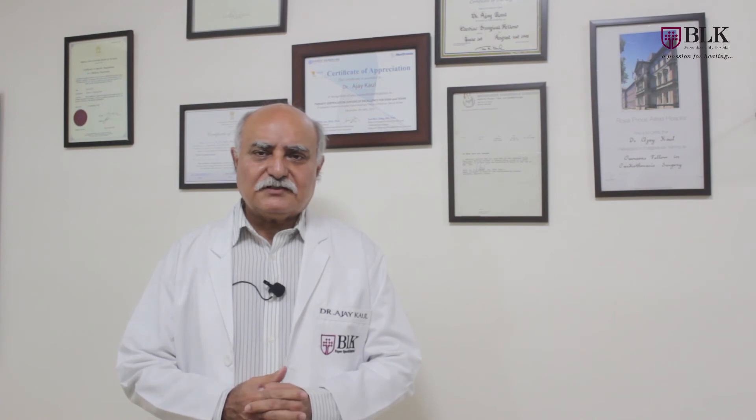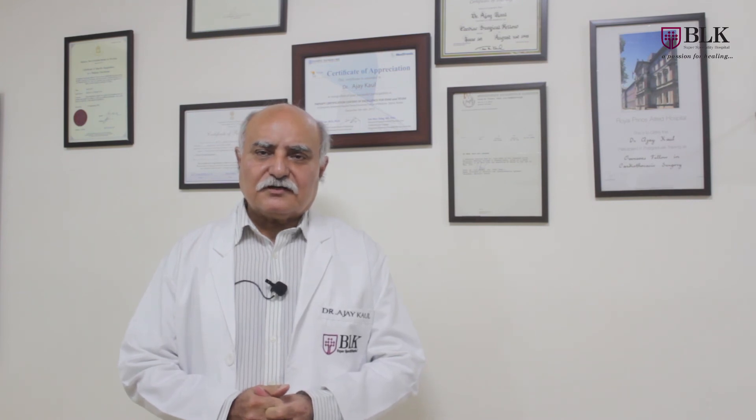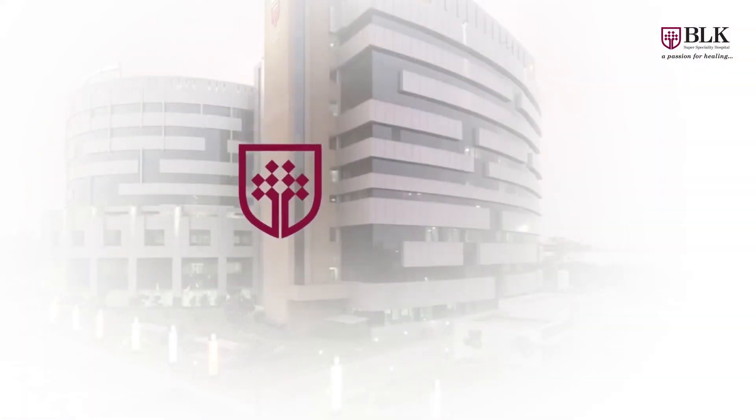We are now taking moderate-risk patients for these procedures as well, which is really good for patients who have comorbidities like morbid obesity, severe diabetes, or who are redo surgeries. We of course have a scoring system by which we calculate whether the patient is suitable for this type of procedure. Let us now discuss in great detail how this particular procedure is performed.